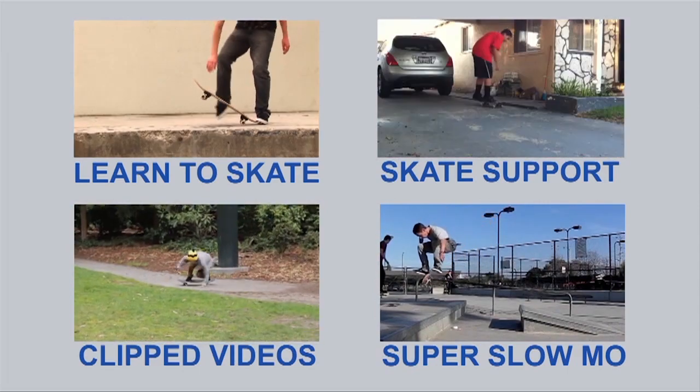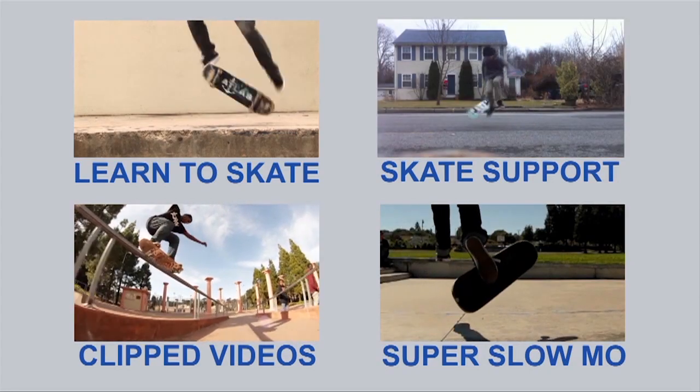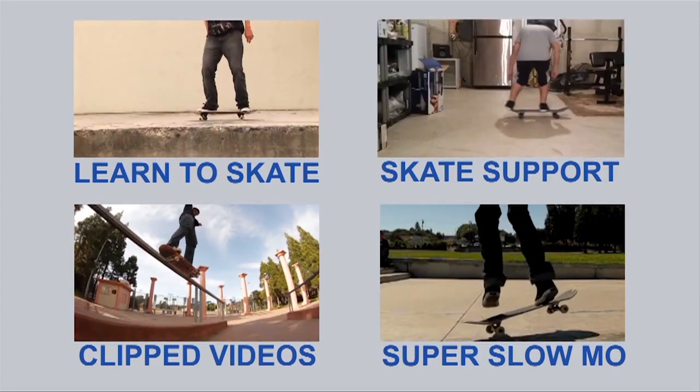So for any of you guys looking to master these tricks, check out the Skateboarding Made Simple volumes. I know I'm constantly telling you guys that, but you should — they're amazing and they'll help you.